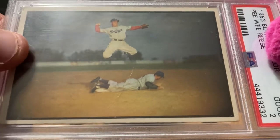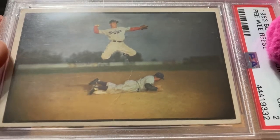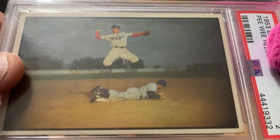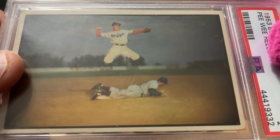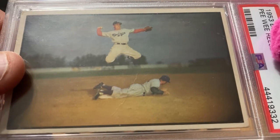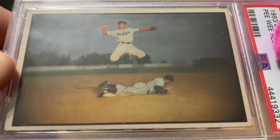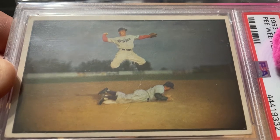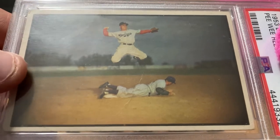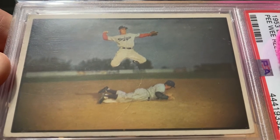Let's not understate Pee Wee Reese the ball player and Pee Wee Reese the man. He was a 10-time All-Star, two-time World Series champ — just an amazing player. But probably more importantly and more significantly, the way he befriended Jackie Robinson really helped. I'm not trying to underplay Jackie at all — Jackie certainly was tortured and tormented — but Pee Wee Reese did a lot to try to help the transition. A lot of the players didn't want Jackie called up. They had a petition going around.